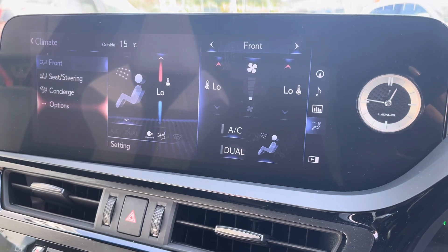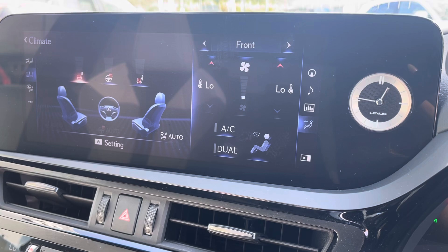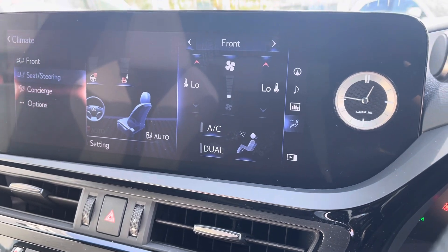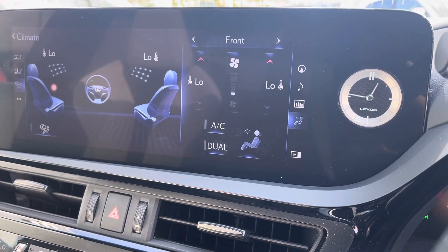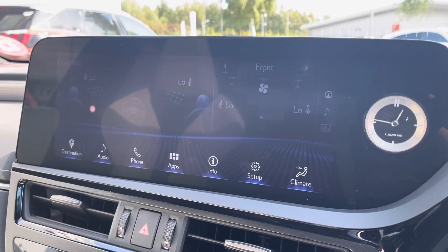There is the climate control system with a lot of options that you can play around with. Heated seats at the front and a heated steering wheel, which is especially useful during the colder winter months.